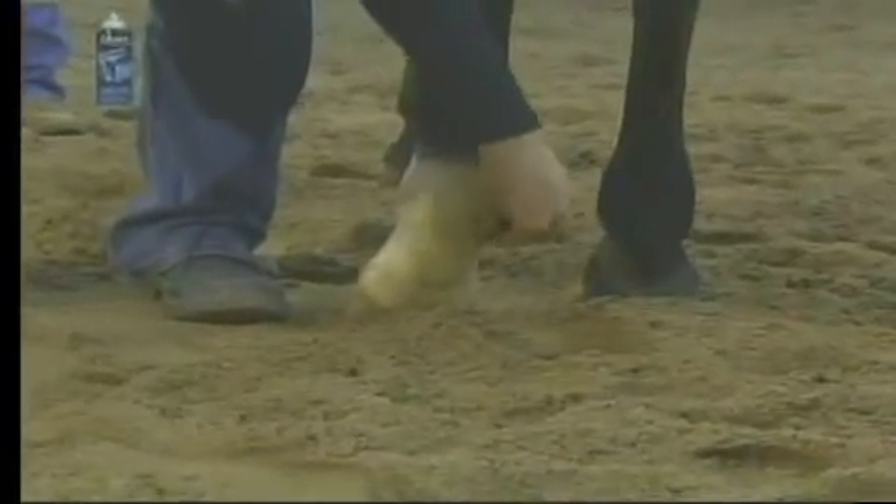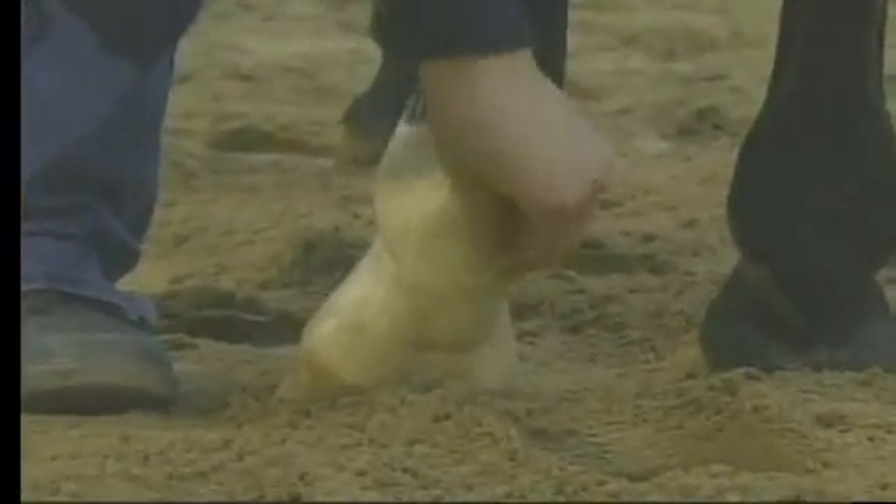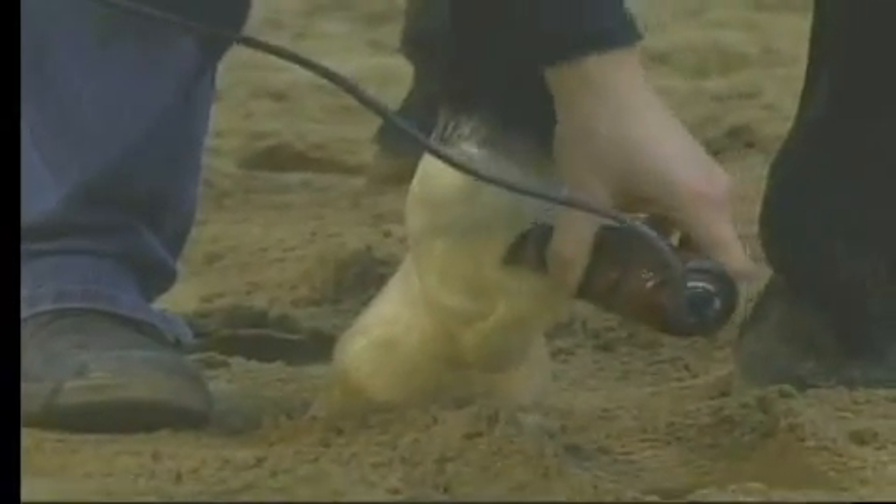Go ahead and run your hand along there. We're not clipping this horse up super short because she does have to get turned back outside. For example, if this was summer, I would go ahead and shave this entire white leg. But for today, we're going to go ahead and just take off the long hairs. Go ahead and rub your hand with the clippers in the hand, and then if everything's okay, go ahead and start in on the hair.